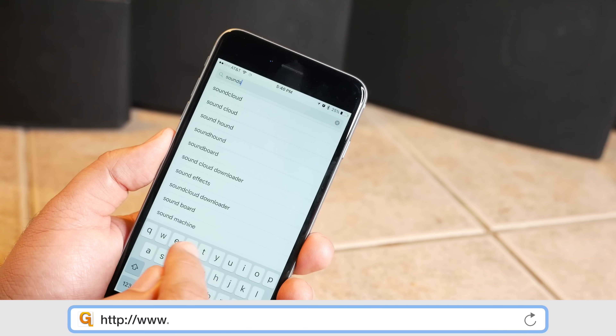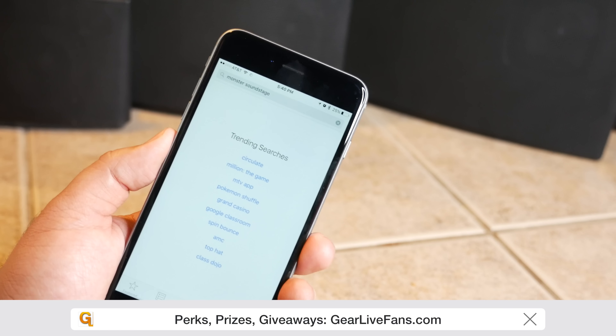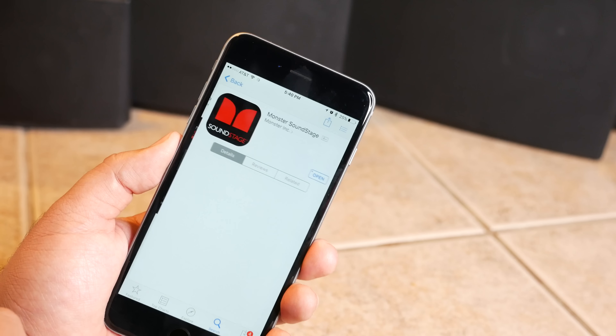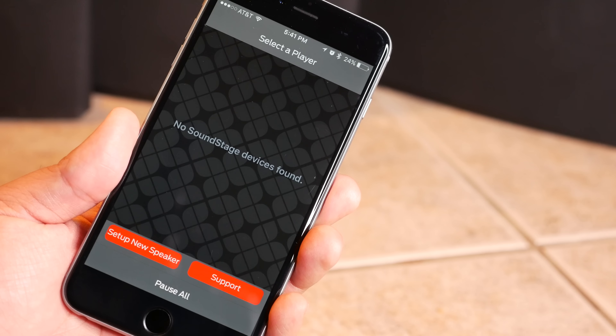So let's get connected — here's how it works. The first thing you're going to want to do is download the Monster Soundstage app to your smartphone or tablet. They have it for iOS and they have it for Android, so head to the Apple App Store or the Google Play Store and you can find the Monster Soundstage app there. Open it up and tap on the Set Up New Speaker button — the app is going to guide you through it.